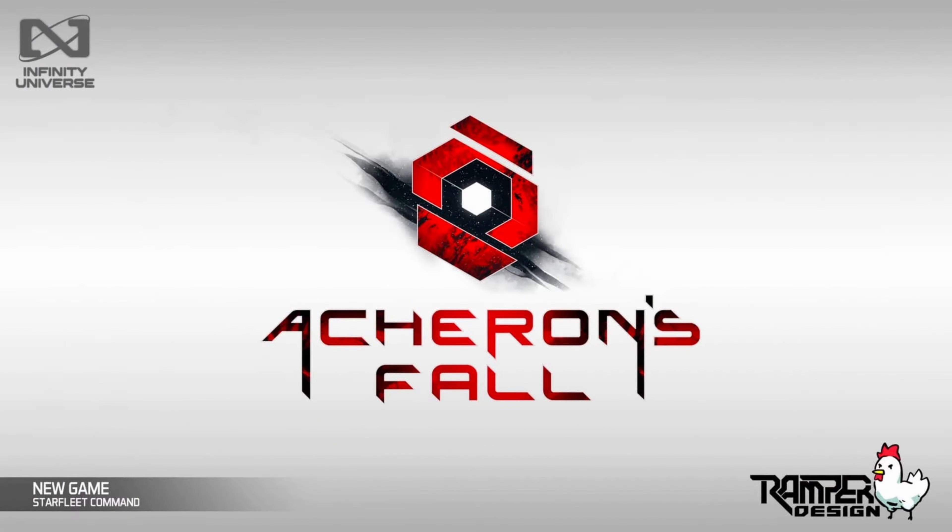Hey everyone, welcome back to the JTS Wargaming channel. I've got something really awesome to share today. At Adepticon this year, Corvus Belli — the makers of Infinity — announced they were working with a new partner to deliver a brand new miniatures board game based on their IP in the Infinity universe.